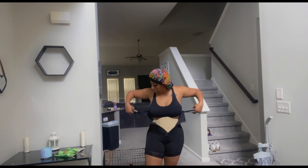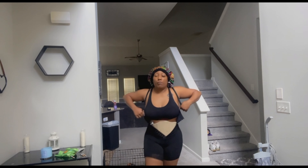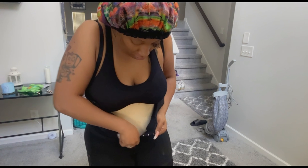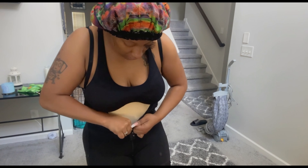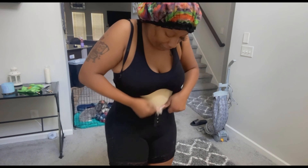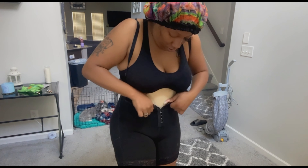I'm about to get dressed right now and I'm still running late. Still gotta get my lashes done. So yes, I wanted to show y'all I'm still wearing my faja. I'm still wearing my board — not every day though. I do give my body a break from the faja. I kind of like this board because it literally slides in and you can slide it right out too — you don't have to undo the thing.